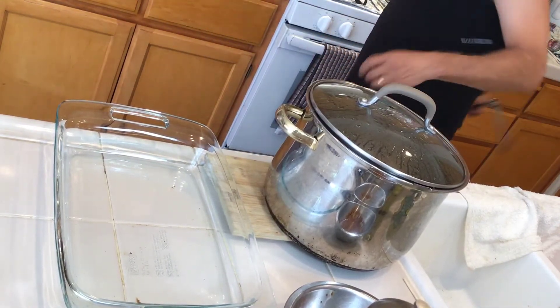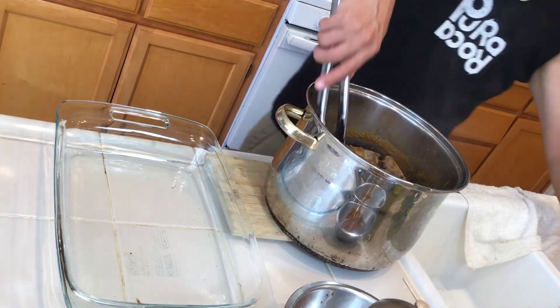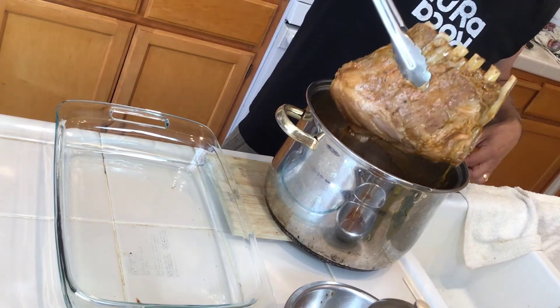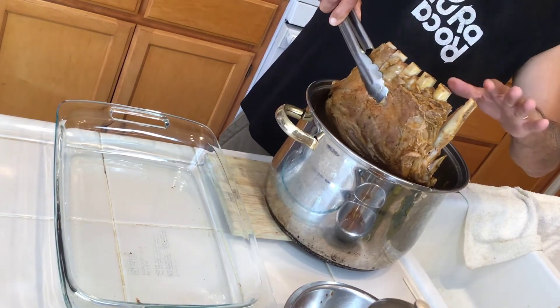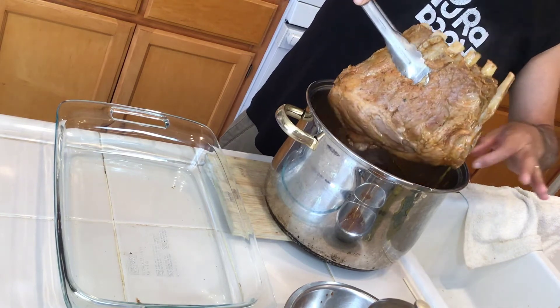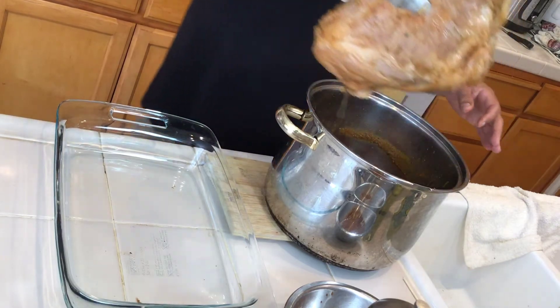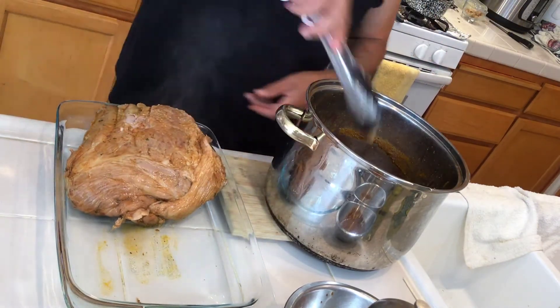The ribs are done when they are separated from the bone — you can see the bone is already loose and the meat is completely done. I want to cool them down a little bit, apply the marinade, and then show you how to grill them on the barbecue.